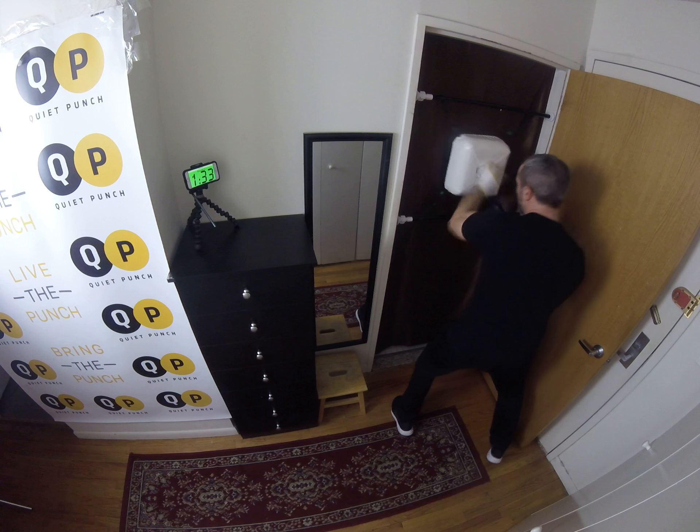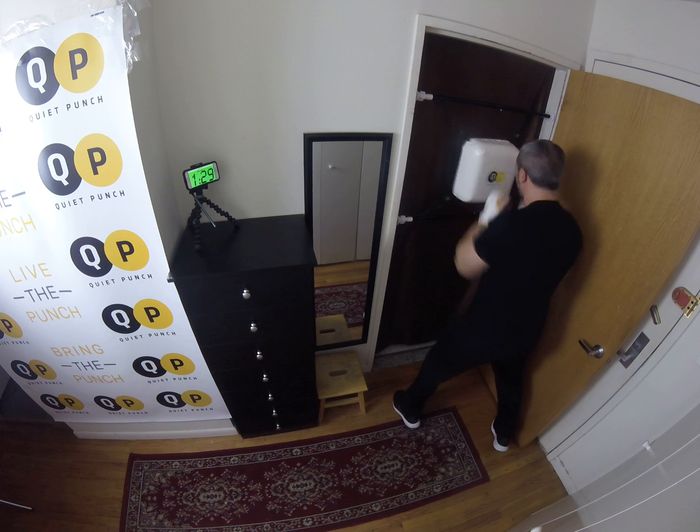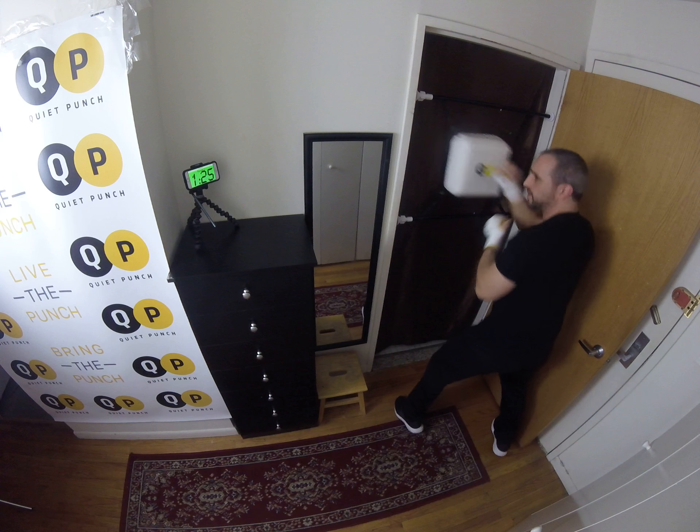Give me uppercuts. Nice quick pace. Good. Give me some hooks. Nice.